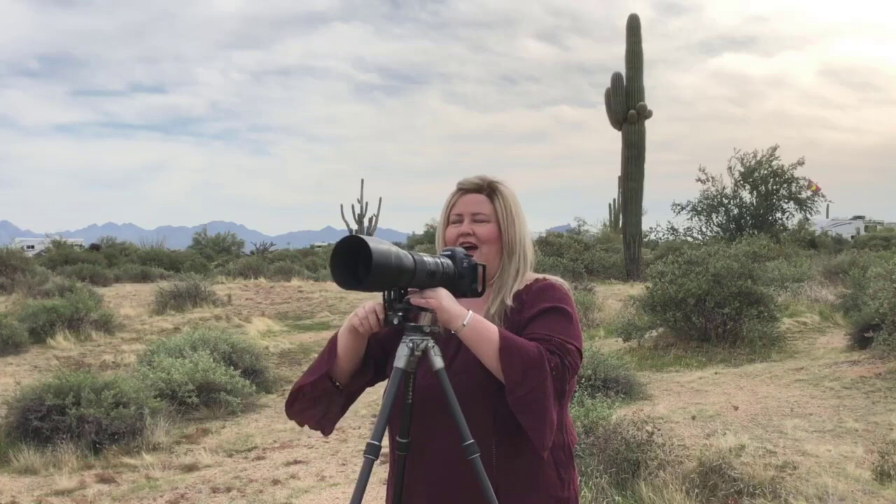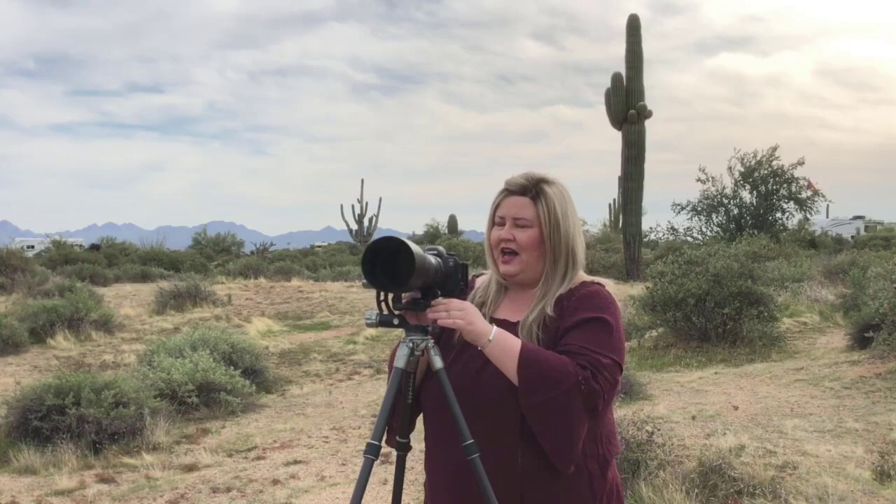It's your typical Arca-Swiss type mount, and your camera with a foot mounts right here. You can swivel it around in any direction, and you can also flip it if you're left-handed. I love this gimbal head because you can fold it all the way down — I'll show you that in a minute — and it's perfect for traveling to get even more compact.